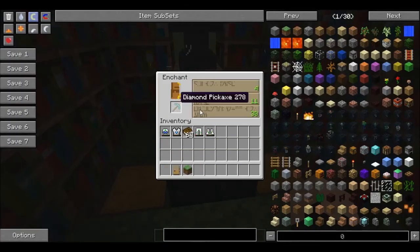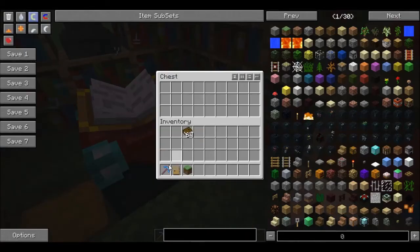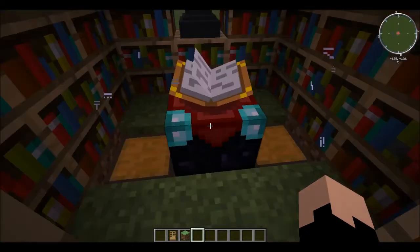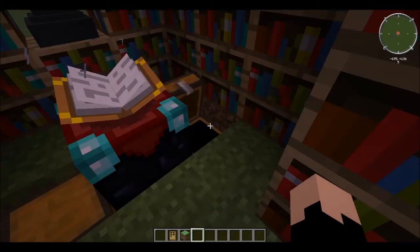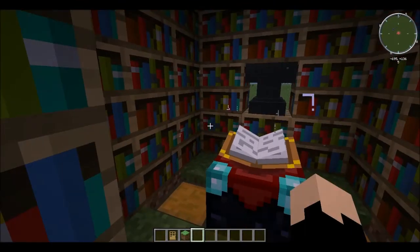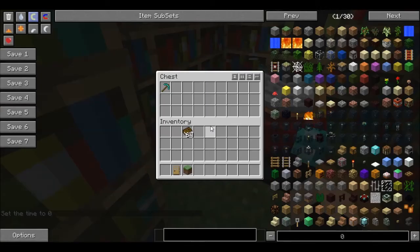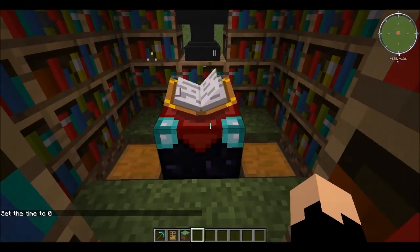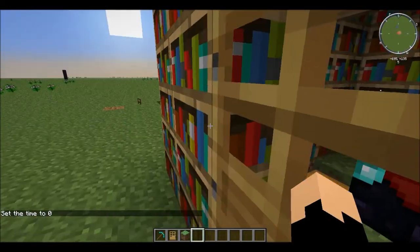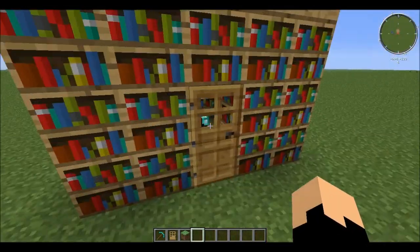That's a nice pick there, but I kind of wanted Silk Touch. Oh well, let's get rid of it. What is that doing? Chests don't normally eat things — of course, when you've got a setup like mine, it just comes right on back.